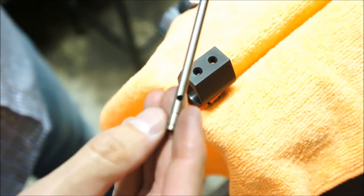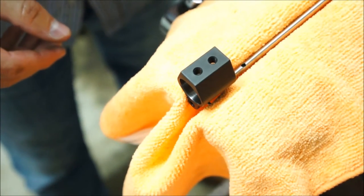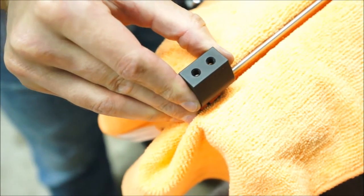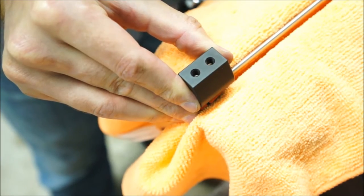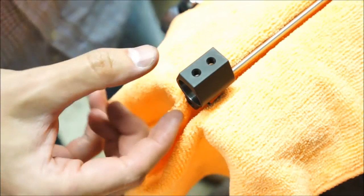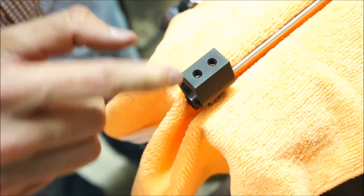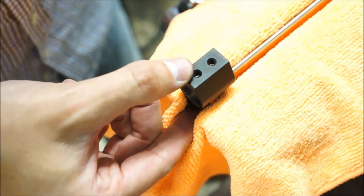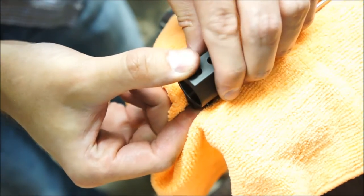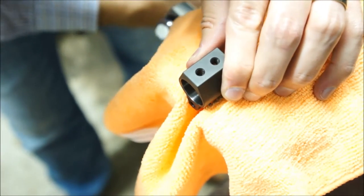Once I've got it started, take the gas tube, make sure the gas port is facing up, and slide that in. The nice thing about a gas block like this is it's got two holes that will cinch down around the barrel to keep it in place. If you look through the bottom hole you can actually see the gas port to make sure it's lined up.